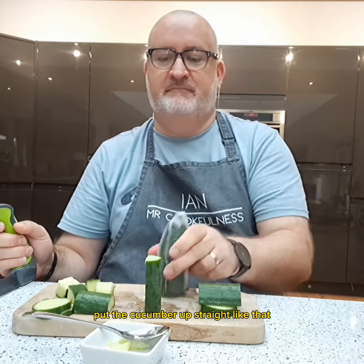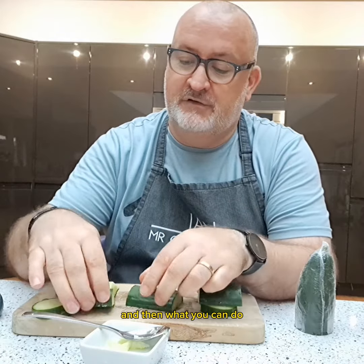Another way is just to chop. Put your cucumber up straight like that — doesn't wobble about then — and just literally chop it in half. And then what you can do is make them into little quarterly chunks. Nice different shape, but still got the watery bit in.